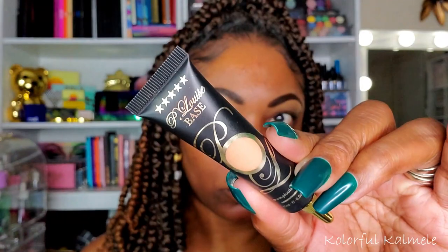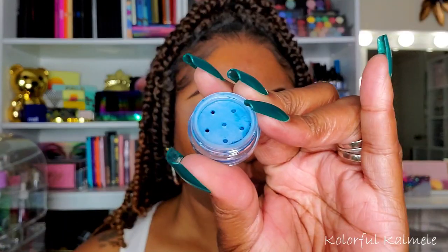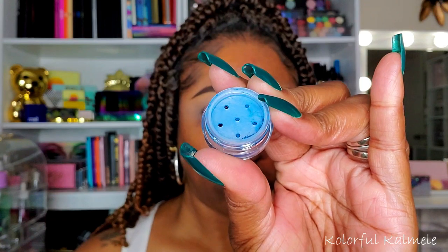So I'm starting out with my P. Louise base today, just using a brush to apply that all over my lids. I myself am still kind of getting familiar with loose pigments, so I'm not sure exactly what my favorite base is to use, but the P. Louise works nicely for me.